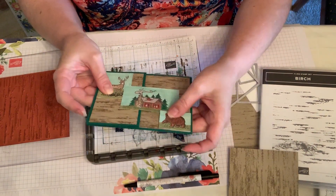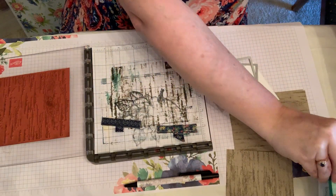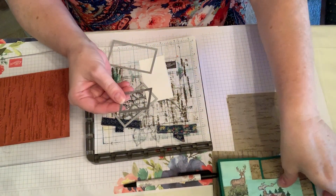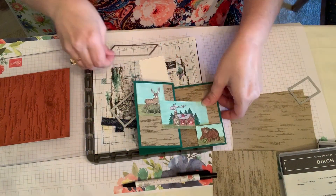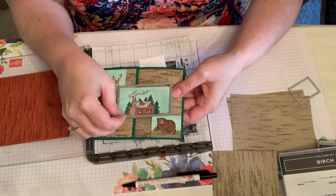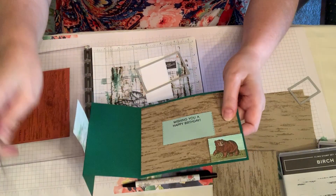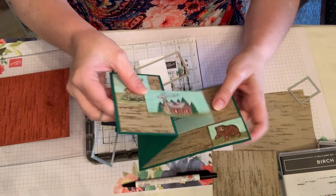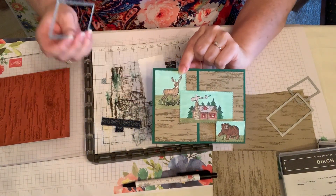I also have a quick tip for you on these stitched rectangles. This small stitched rectangle was for my grizzly bear, and this size was for my little house. The next smaller size was for the inside where it says wishing you a happy birthday, but this little guy was kind of a puzzle because he was too big to fit.